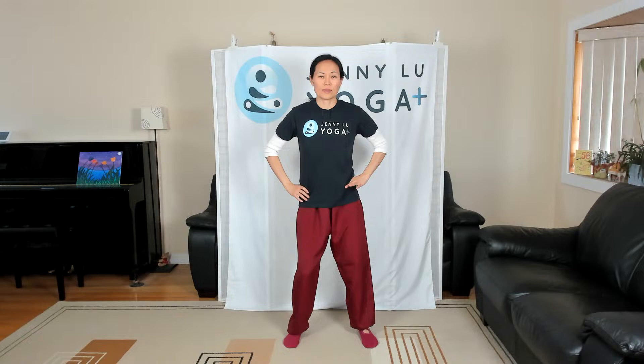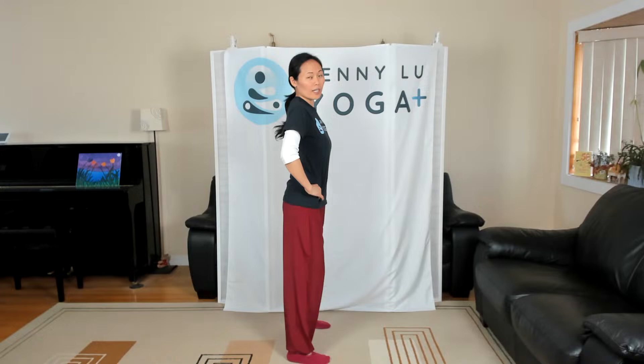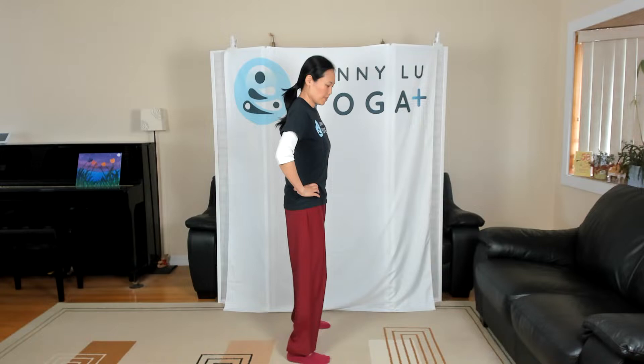We're going to do a little bit of posterior and anterior tilt. Posterior is tilting the tailbone down and back; anterior is tilting forward. Hopefully you can roll out some of that soreness. You can do this on the chair too.